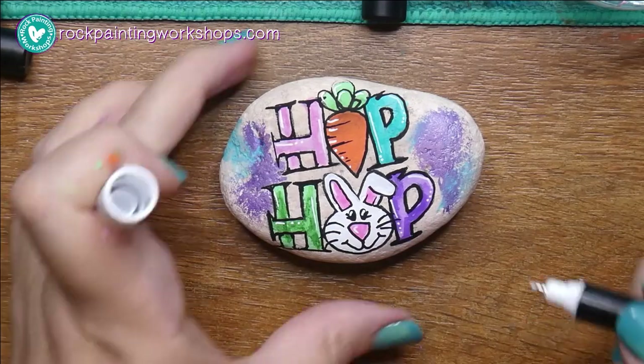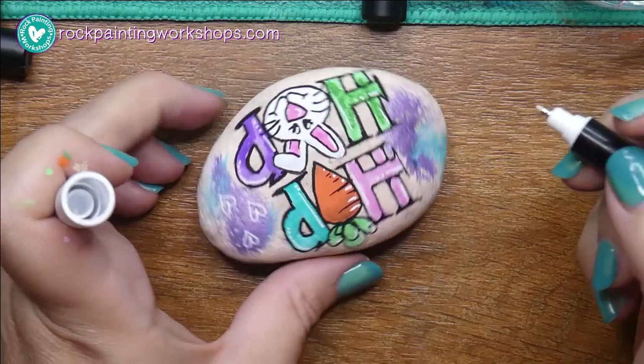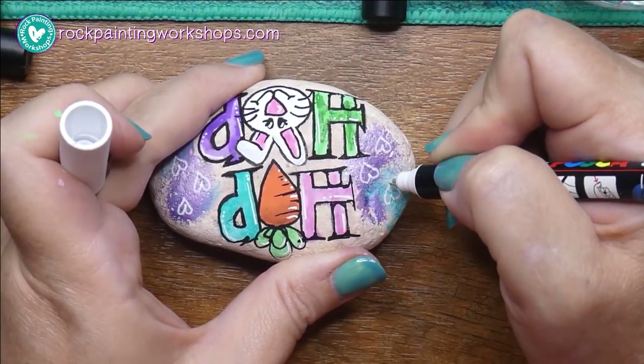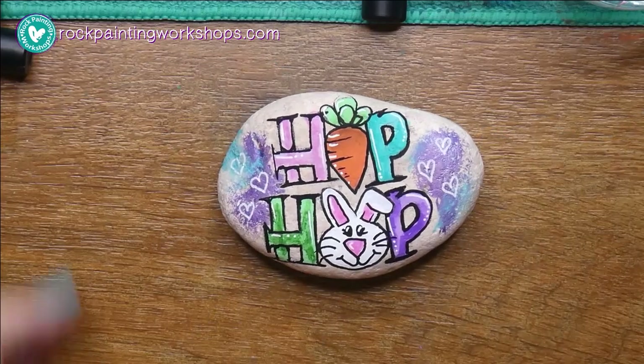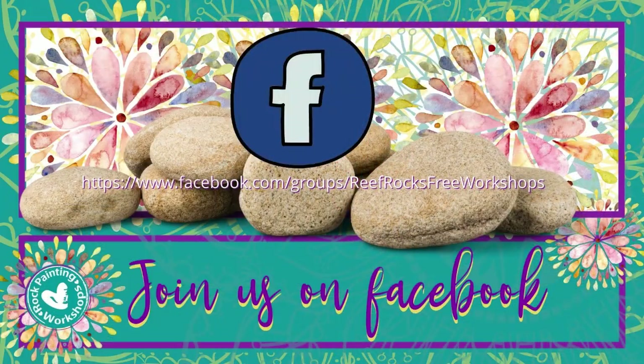Have a think about how you're going to do your hip-hop rock — are you going to put hearts everywhere? Nice smooth lines, or a little bit scribbly like I did? You decide which way you're going to go, but I would love to see what you paint. Pop over to our Facebook group and share your end design in Rock Painting Free Workshops — I'll see you there!